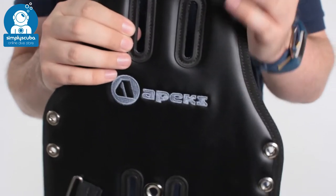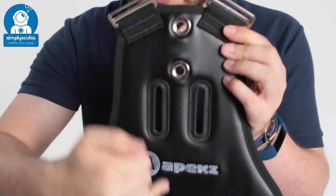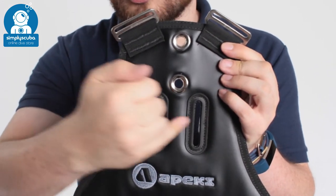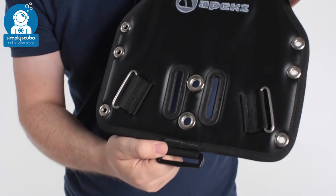You still have all the same attachment points — you have your shoulder straps, all of your grommets going down the centre of the spine, and the slots either side for cam bands. You've got your waist belt and you also have a crotch strap as well.